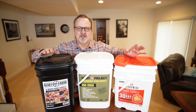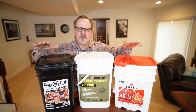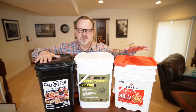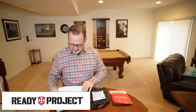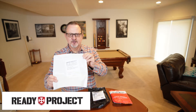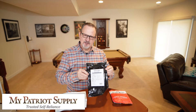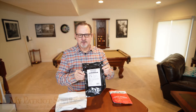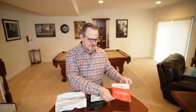Today I'm going to taste the Cheddar Cheese Grits from Ready Project, and the Mac and Cheese from both MyPatriot Supply and Ready Wise. So here you have the three different packages: the Cheddar Cheese Grits from Ready Project, the Mac and Cheese from MyPatriot Supply which uses Ready Hour, and the Cheesy Macaroni from Ready Wise.